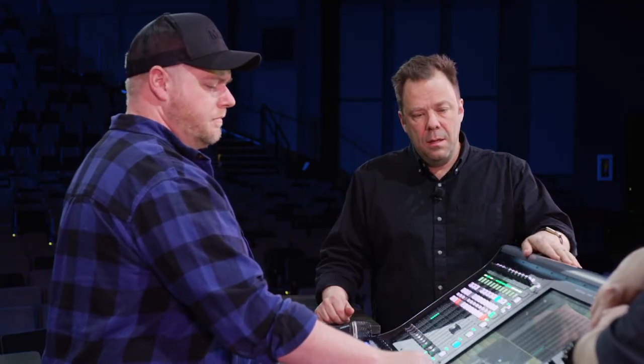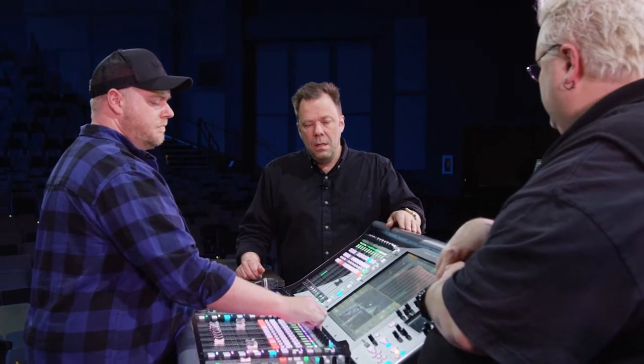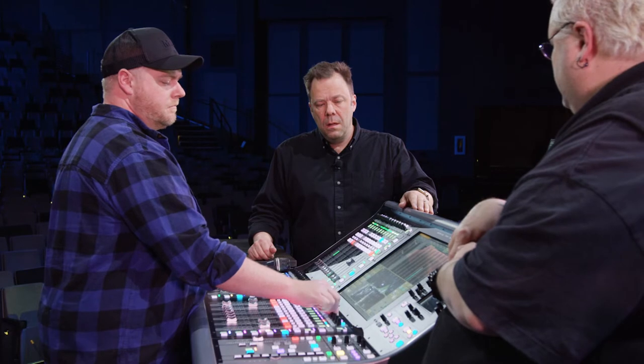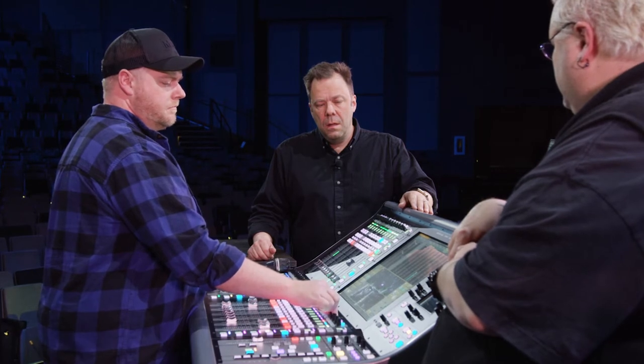Maybe just a little in the high-mid range, kind of in the vocal range — a little more clarity. I would say around there but less of it. I like that wideness — where it's subtle — just kind of took the edge out of it.